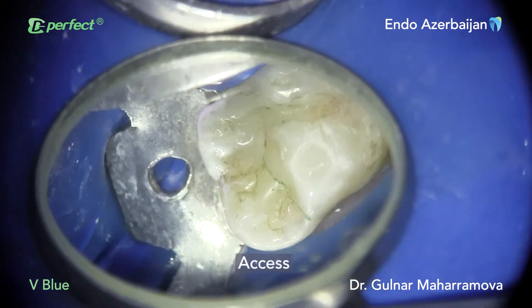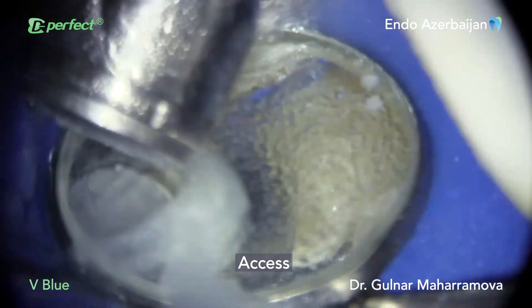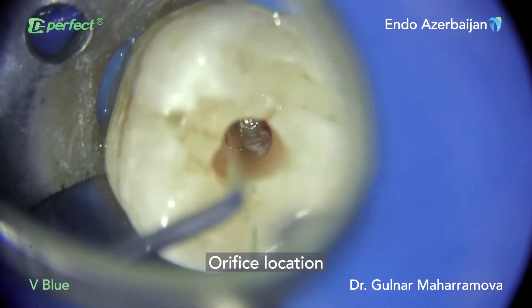After local anesthesia, I continued with isolation and access formation. The orifices of three root canals were located by means of an endodontic probe.